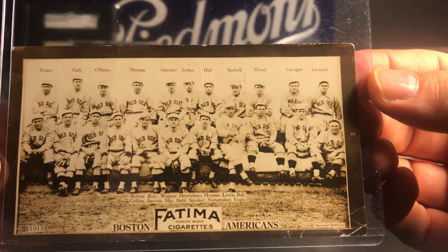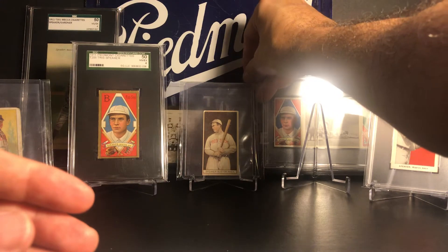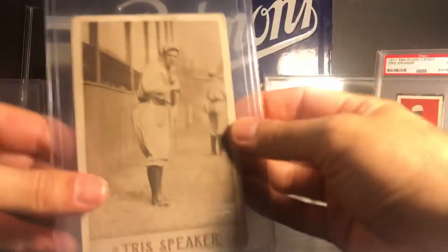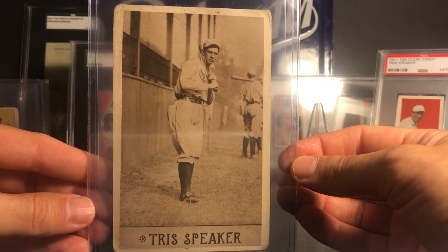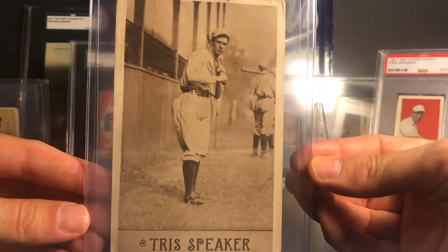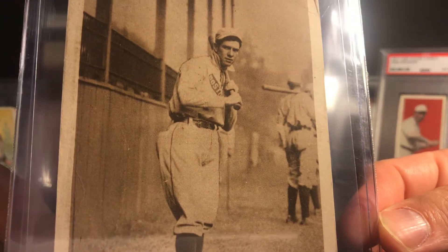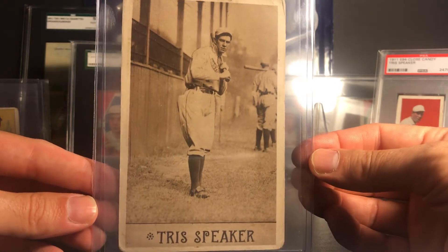I'm looking for a Cleveland Americans card to add to my collection mainly because Shoeless Joe Jackson is on that one, which is pretty neat. Next up, I just did a video on this postcard so I'm not going to talk a lot about it, but this is the PC 796 sepia postcard of Speaker. I just got this about a month or two ago and I really like it. I think I might get this graded at the National and put it in an SGC slab.